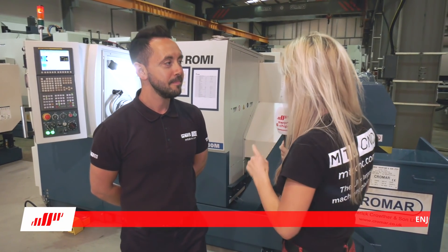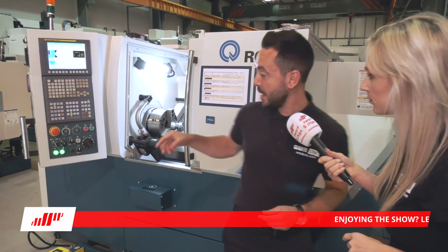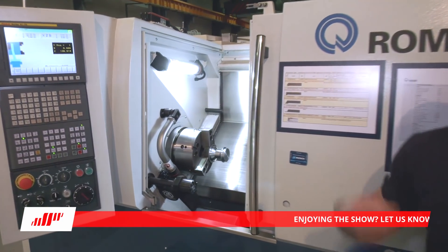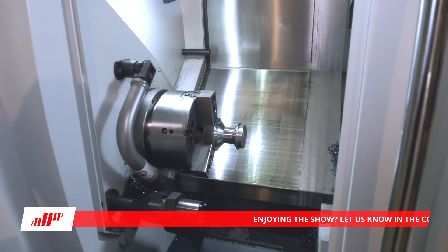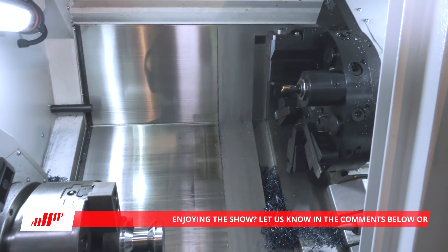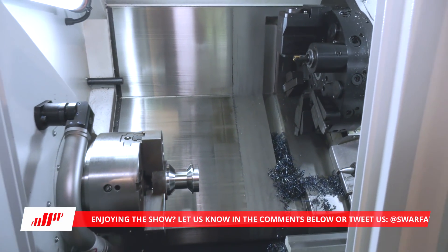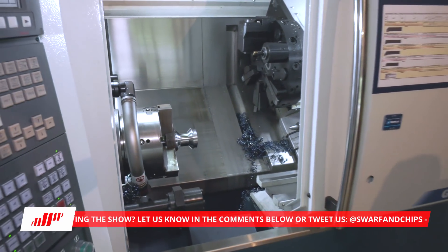Moving from the mills, we're going to talk lathes. This is the GL280. Romy have got some fantastic mills but they've also got some fantastic lathes on show here today. They've got the single spindle GL280M with live tooling on the turret, and they've got a large variety of lathes that they offer and supply.